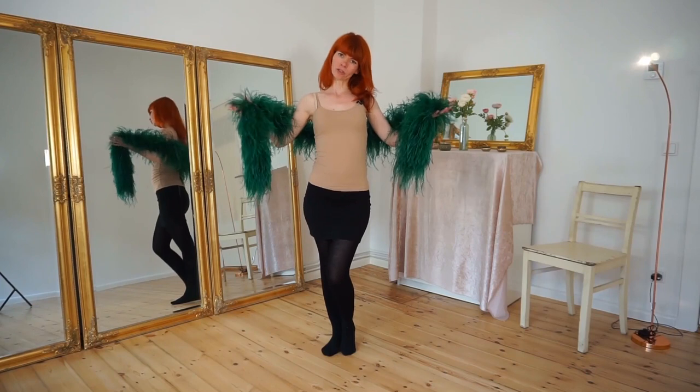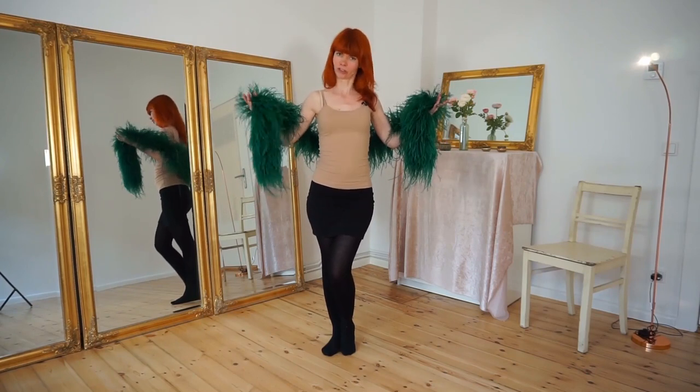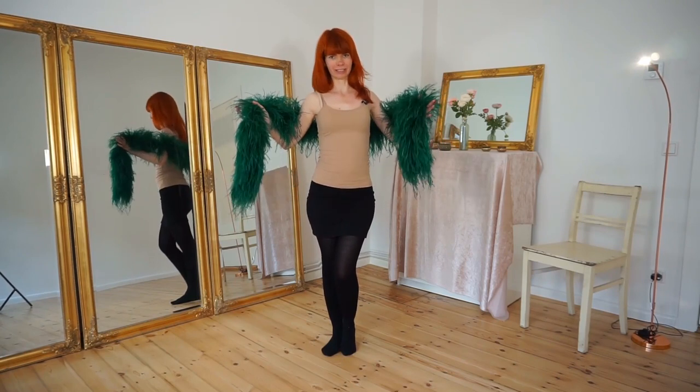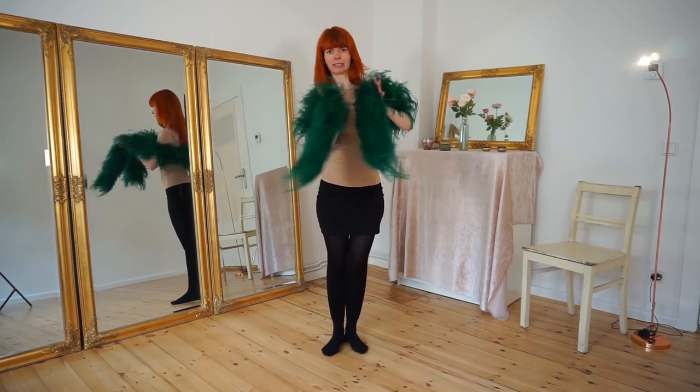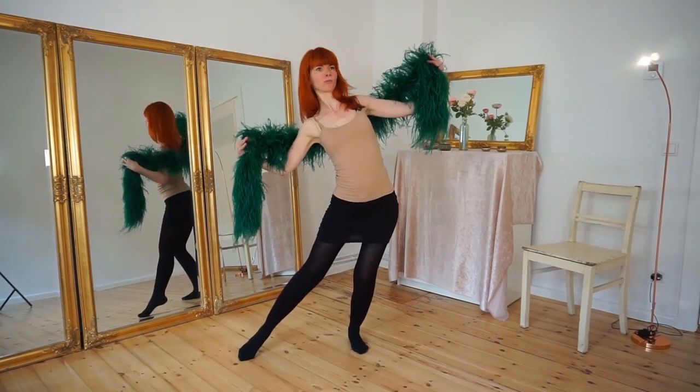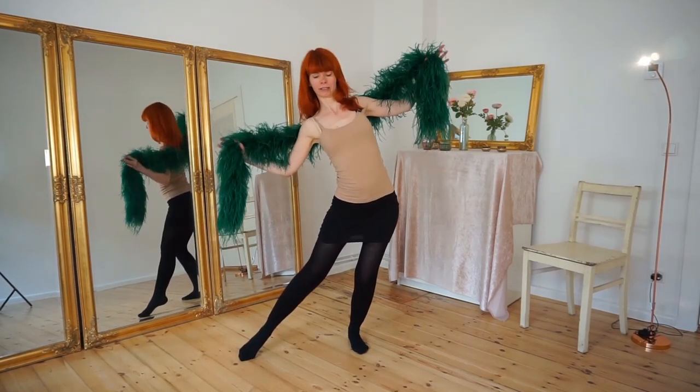If you enjoy yourself the audience will also enjoy watching you. And if you want, you can repeat the whole thing to the other side — push out the other leg, open your boa, and have your long diagonal line.